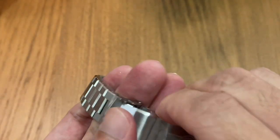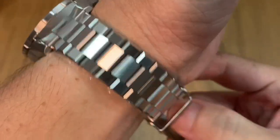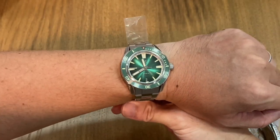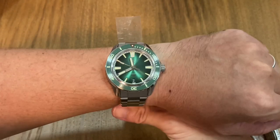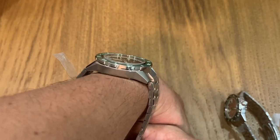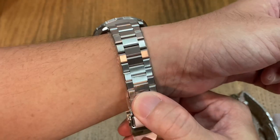Let me just quickly slip in a wrist shot. Bear in mind that when the camera is zoomed in the watch will look way bigger than it really is, so I'm pulling back so you can get a proper look. It's a really good looking watch — not very tall, I think it's way under 13 millimeters, with a relatively short lug-to-lug length. Just see how the bracelet plays with light.